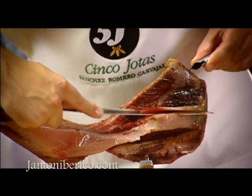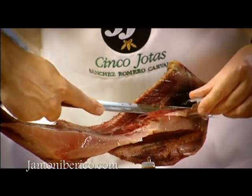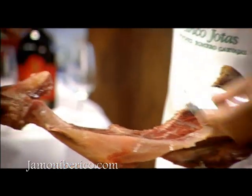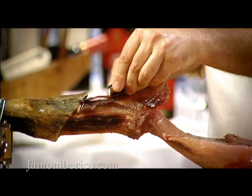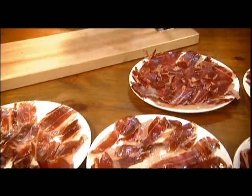The meat from this part of the shoulder can be cut into cubes for stews and stocks. Finally, you will get one or two generous portions from the knuckle, the area around the trotter.